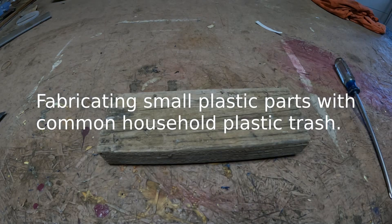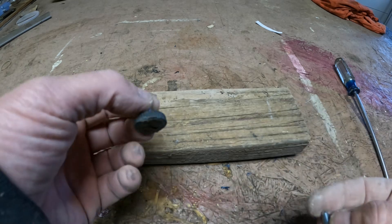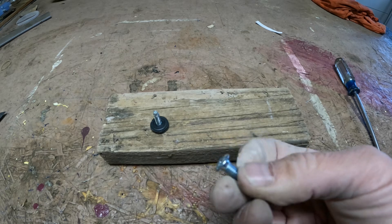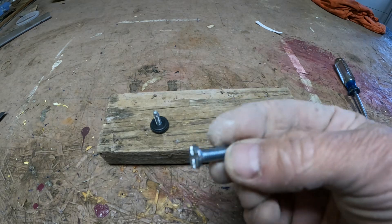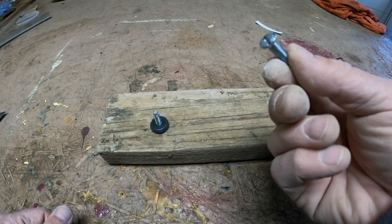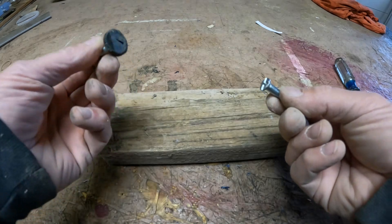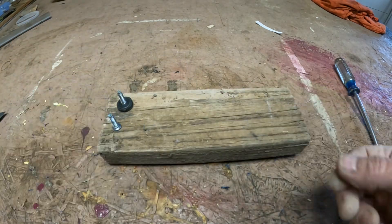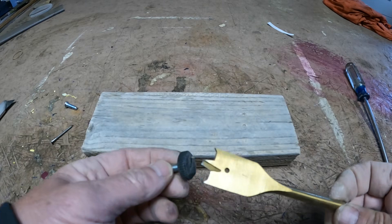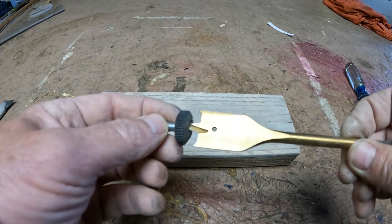This falls into the 'stores aren't open, I need to get a project done and I don't want to wait' category. This one broke off — you can see it's just like a regular kind of screw. So I'm going to fabricate these with just what I have sitting around. All I have is a busted 7/8" bit, but for this particular one, 7/8" is about the closest I'm going to get in size.